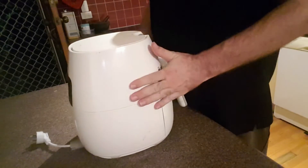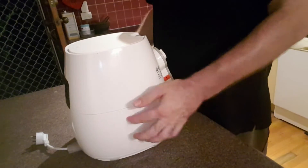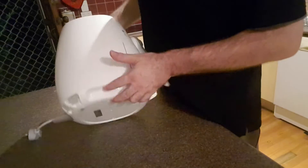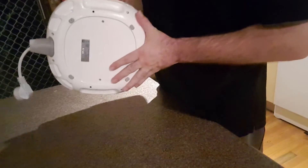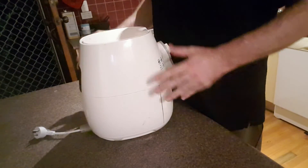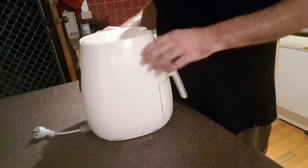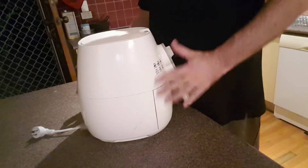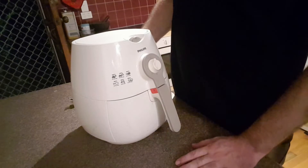The anti-skid feet give a really good buffer so it definitely doesn't slide around. On the bottom you can see the model number — this one is the HD9216, which is the same model I've got listed on the website and on the Perfectly Reasonable Necessities Amazon store with the affiliate links.